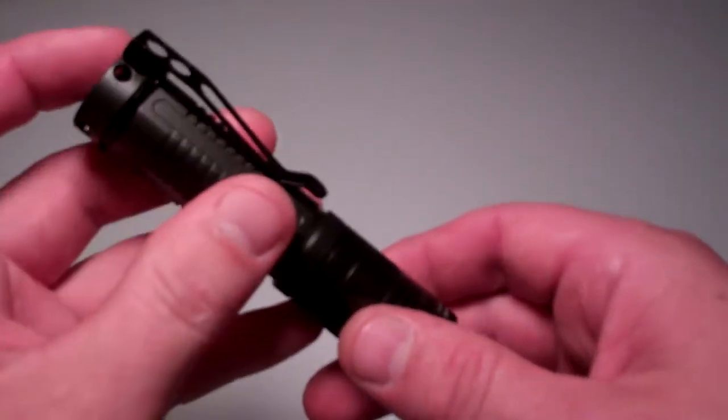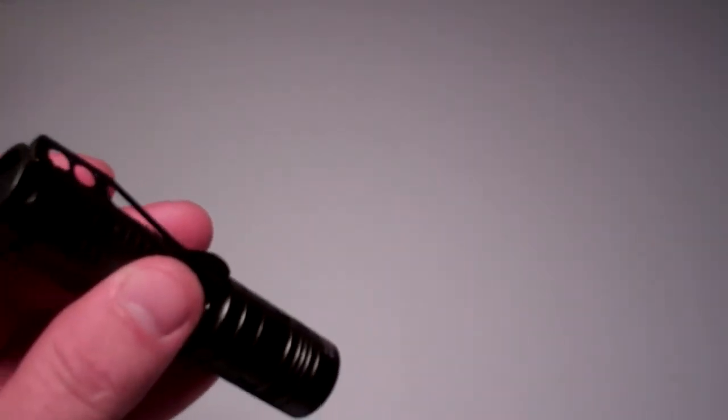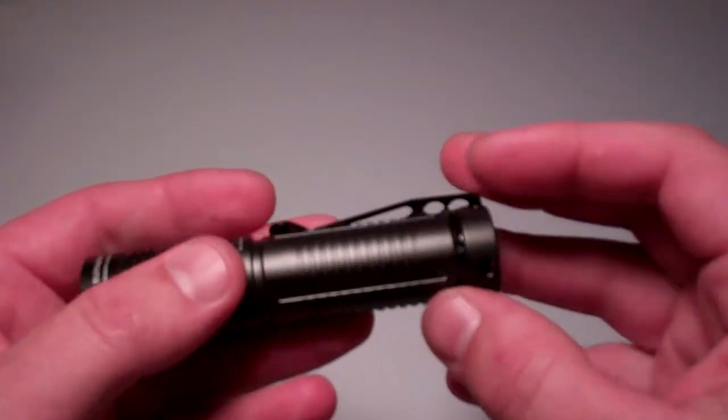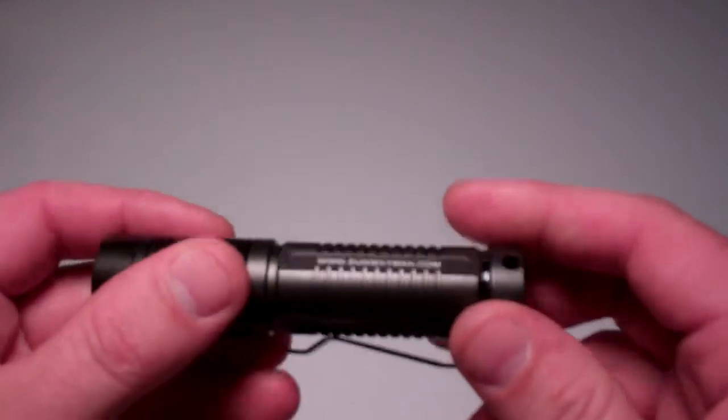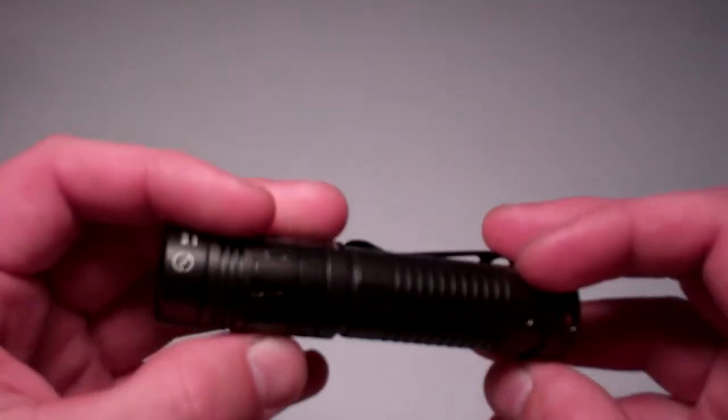Let's take a quick look through the modes: low, medium, high, and strobe. Great flashlight. For more run times and specs, check out the review on this one.